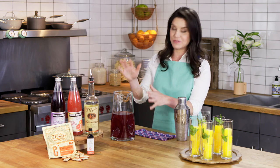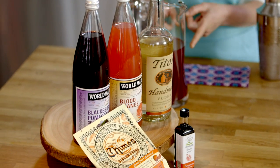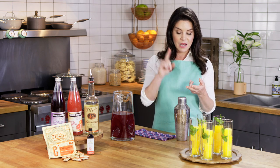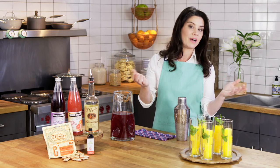In our pitcher we have two sodas from World Market — a blackberry pomegranate soda and a blood orange soda — mixed with some club soda. And then mixed with ice in our shaker we have pomegranate molasses, pomegranate balsamic vinegar, fresh orange juice, and vodka.